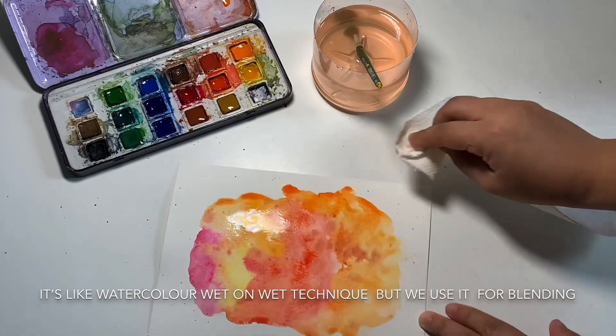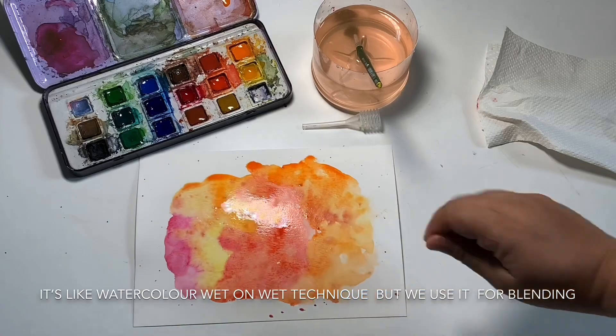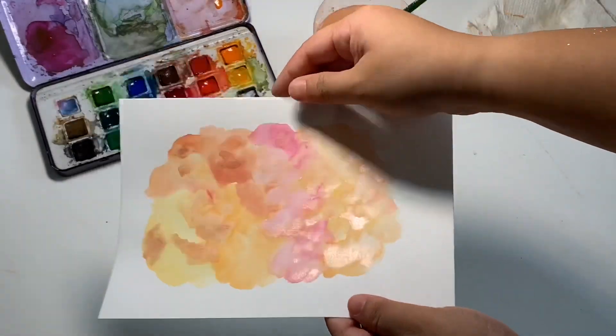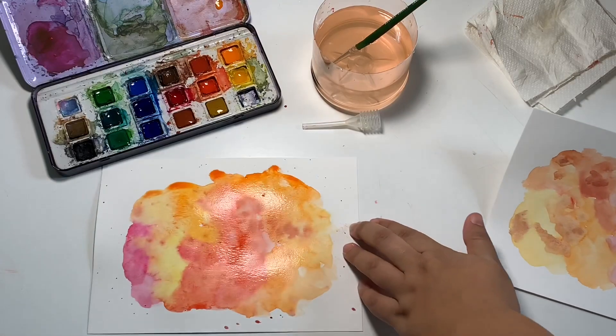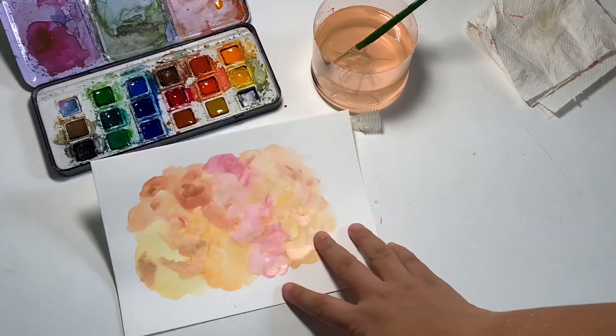We will dry it first. And when it is dry, we will do calligraphy. I have a dry background here. It is a little shiny and has a nice soft color. But you don't need to worry — if you just use it as is, it looks so pretty. So this is dry and ready. Now we start calligraphy.